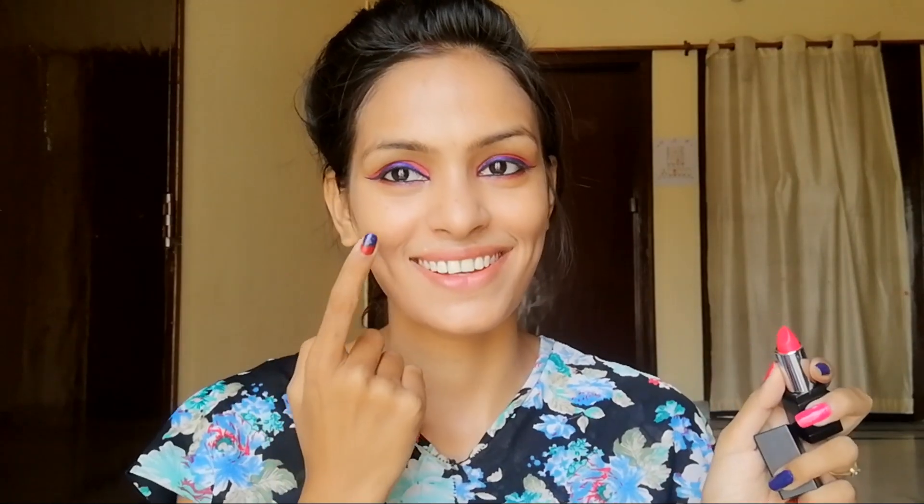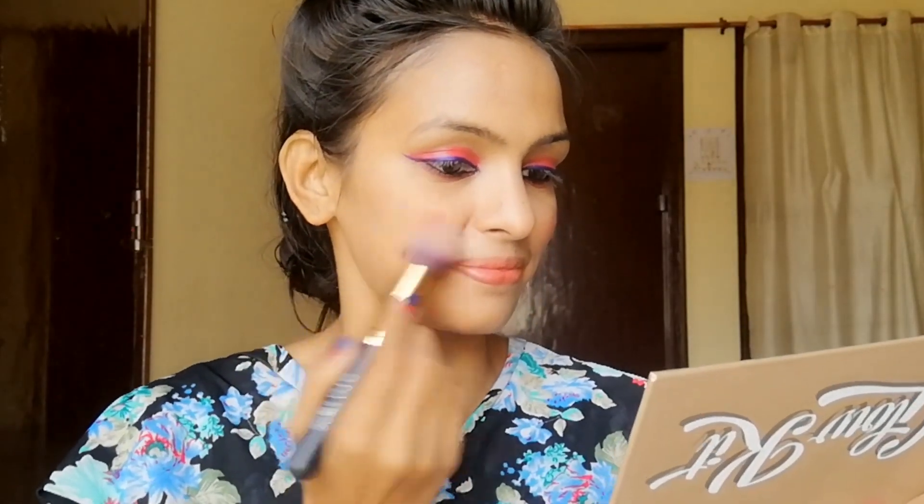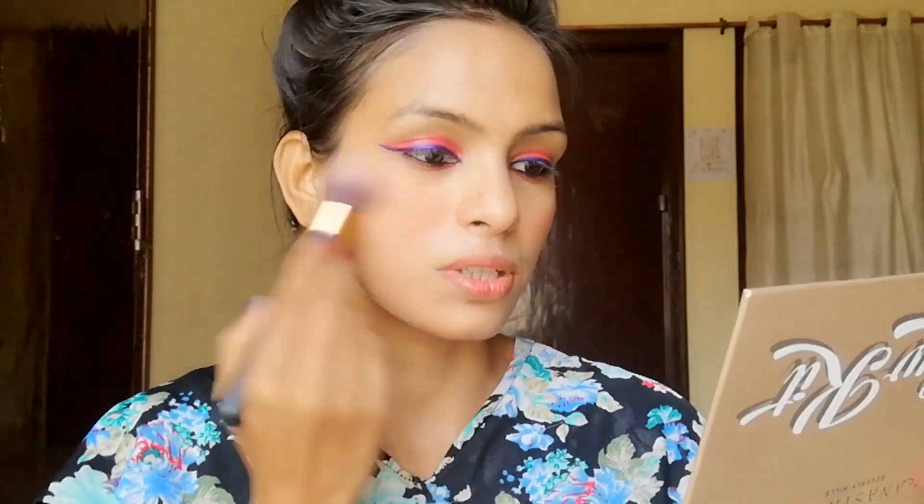Look at this. I will blend it with a brush. If you don't blend the liquid lipstick in time, it will dry. Look at how good it has come out.